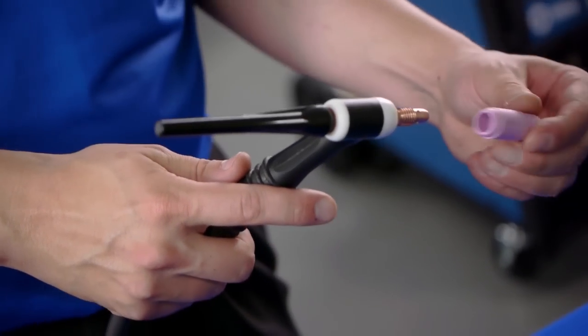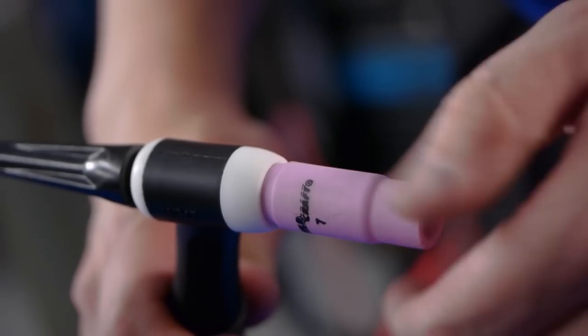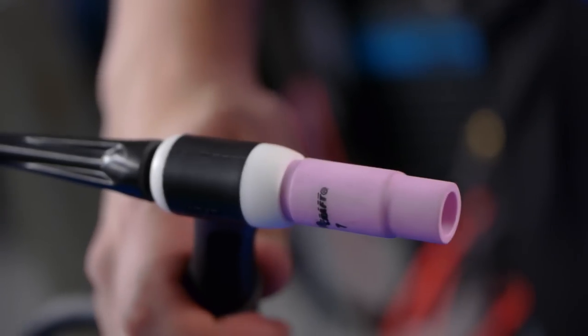Thread the nozzle onto the collet body. The nozzle shields the collet body and tungsten and also directs the shielding gas to the weld area. Nozzles come in a variety of sizes.